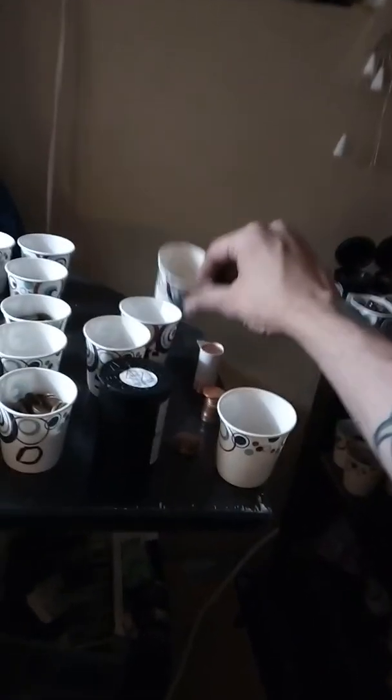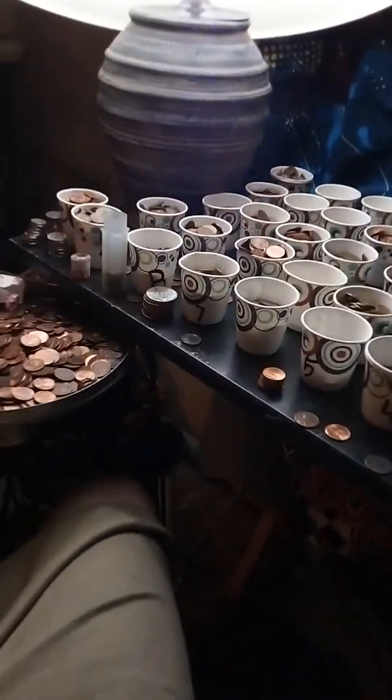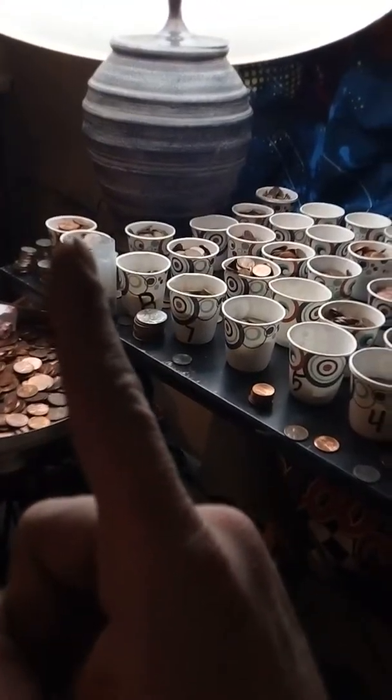Then that back row is going to be all of the 2009s. We also have the 59s here, and of course the 82 small D's. That far one over there under is going to be another 69 bucket.